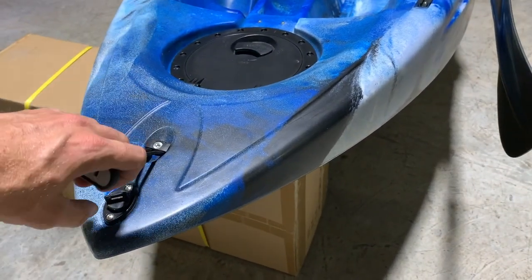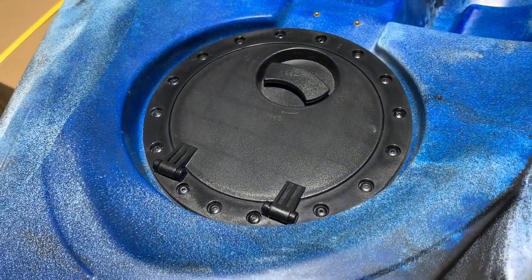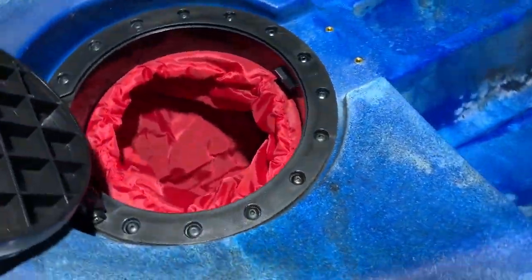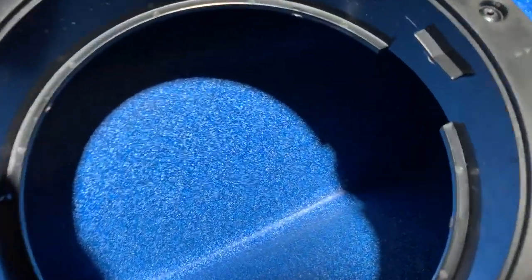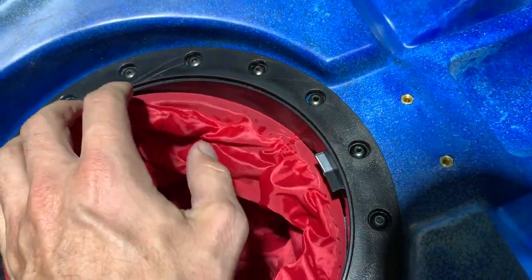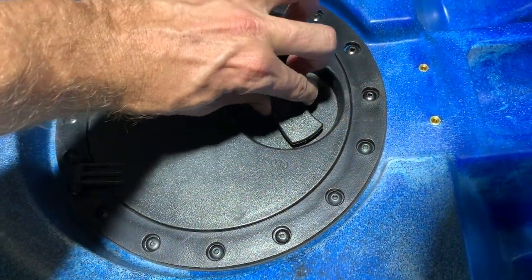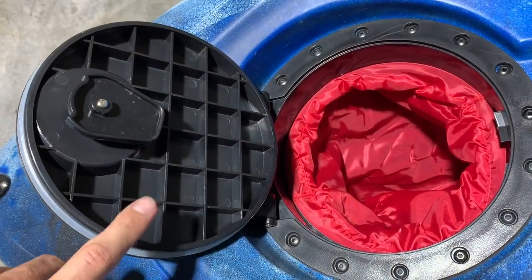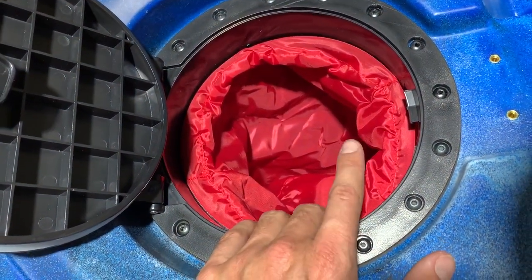There's a grab handle at the front — very simple, very strong. Moving down the boat, you have an 8-inch twist lock hatch with an inner nylon bag so you can keep a few goodies in there. You can remove the bag if you just want to store bits and pieces in the hull. You can also put a tackle box in here — there are many different types of configurations, such as little plastic tackle boxes you can slide in instead of the nylon bag.